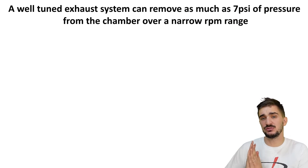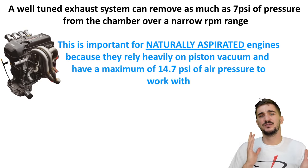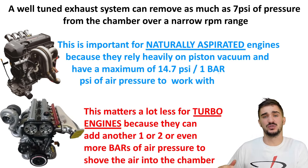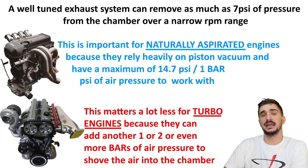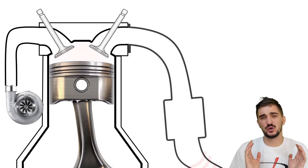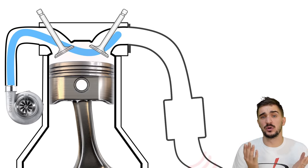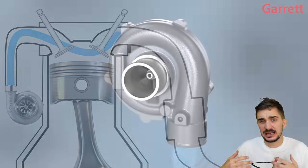On a well-tuned exhaust system the effects of scavenging can remove as much as 7 psi of pressure from the combustion chamber, which is obviously very important for a naturally aspirated engine that only has 14.7 psi to work with. However, scavenging isn't really that important for turbocharged engines because they can add one or even two bars of pressure into the intake charge, dramatically increasing the air and fuel coming in as soon as the valve opens. Additionally, scavenging needs valve overlap, and too much overlap on a turbo engine means sending valuable pressurized air from the turbo straight out of the exhaust — wasting the work of the turbocharger.